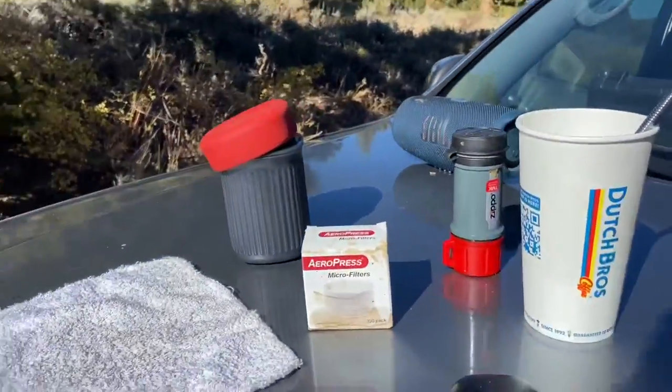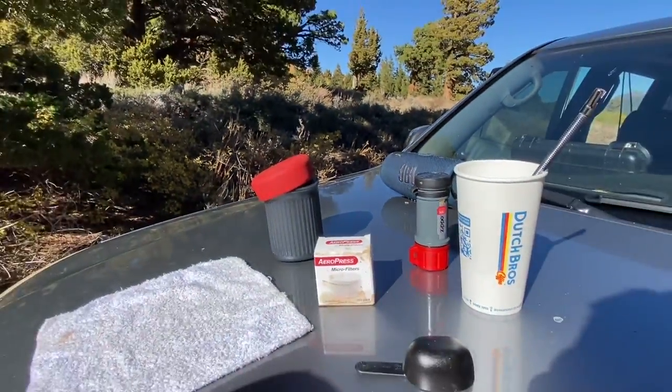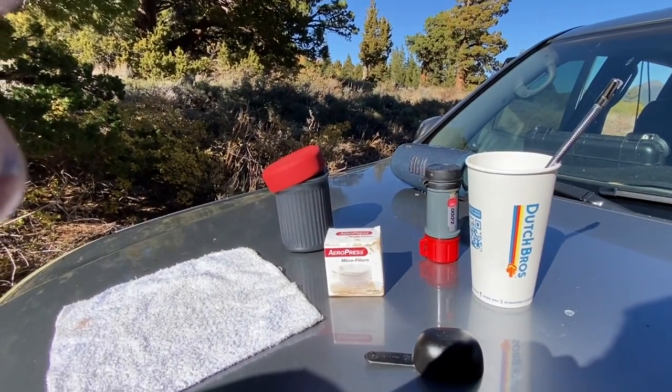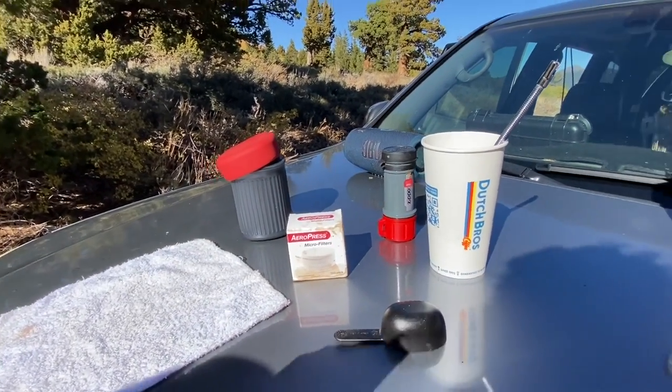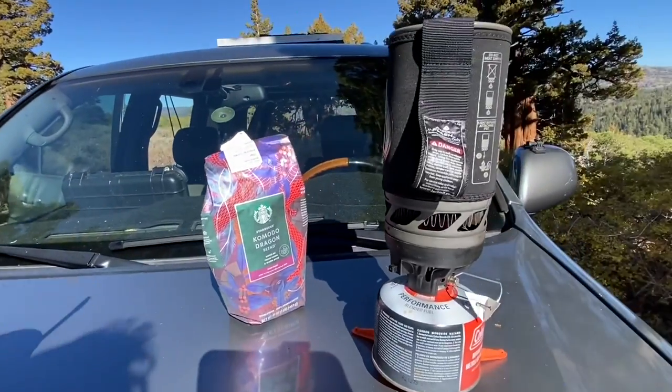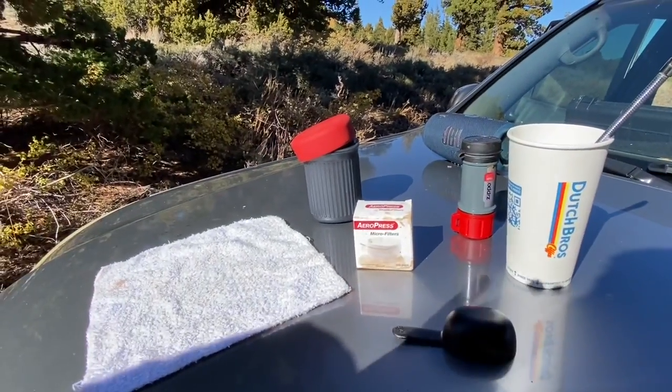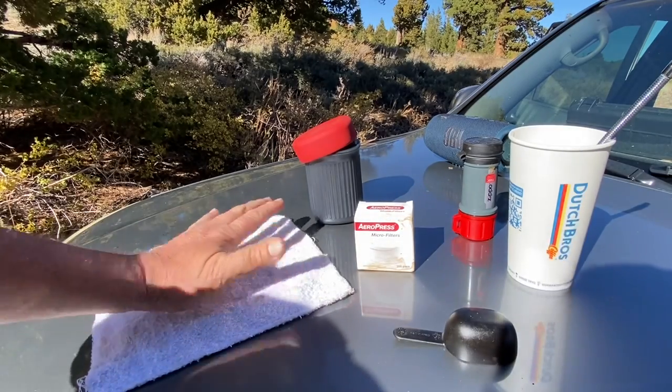I was going to demonstrate the AeroPress for you. You may have used one before, so you might already know how to do this. I already got my water boiling on a JetBoil — really cool, boils water in about 60 seconds. Not too good in the wind though.